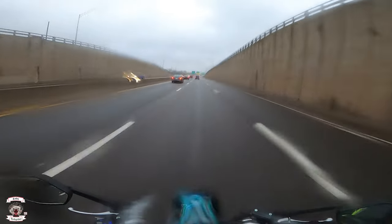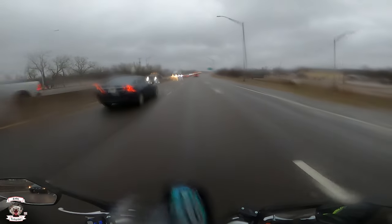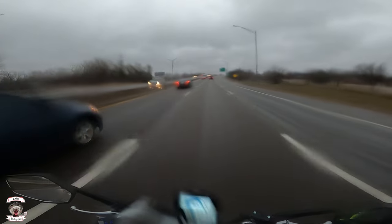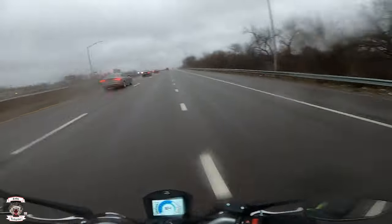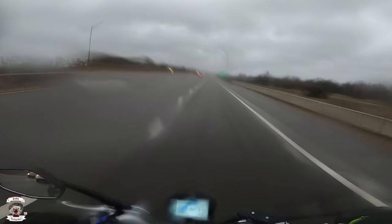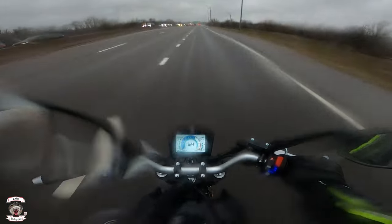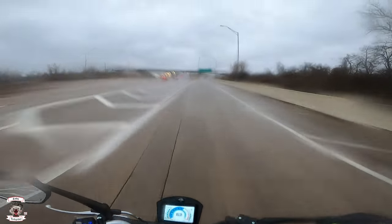Even my XT 250 — I don't feel like it was this fast. My Enfield hits a wall at an indicated 75 miles an hour and that's done — you can feel it bouncing off that limit. So this one is amazing to me. It's a fantastic rider, looks great, the lighting is really good. I took it out at night, filled it up with gas, and got 67 miles per gallon on my first tank — and that's just running flat out near 10,000 RPM up and down the interstate and in stop-and-go traffic. Really good on fuel economy.